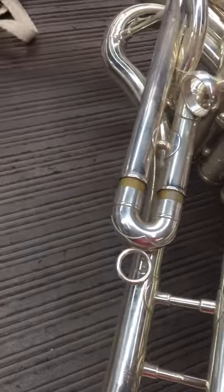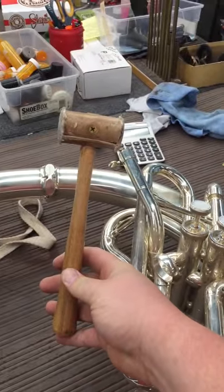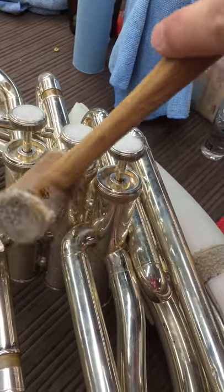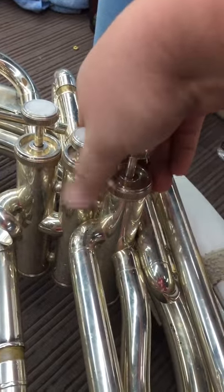We'll start with valve caps. See the second cap right here is frozen up. So what we're going to do is use my rawhide mallet and I'm going to gently tap around as much of the cap as I can, and that will free it up for you.